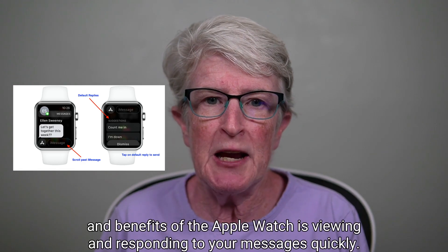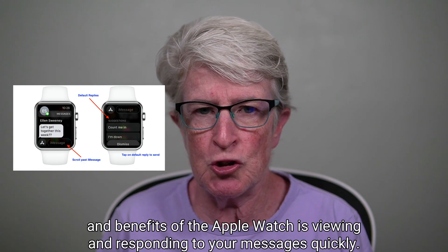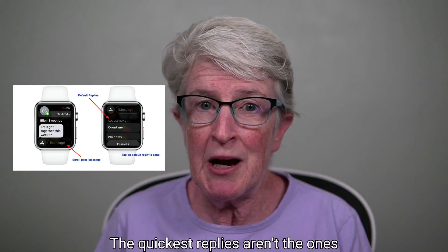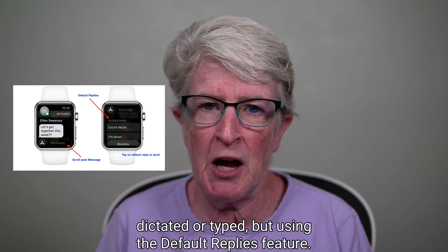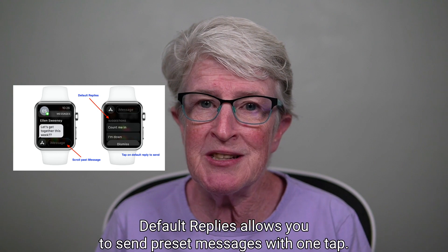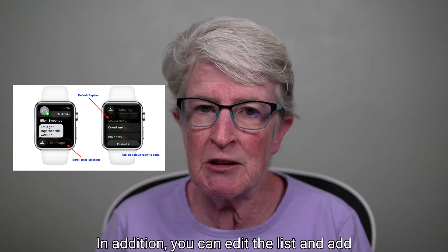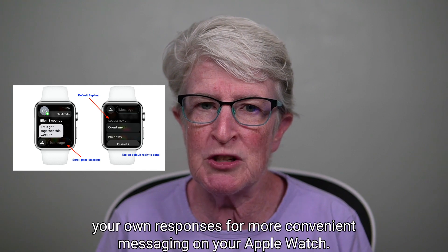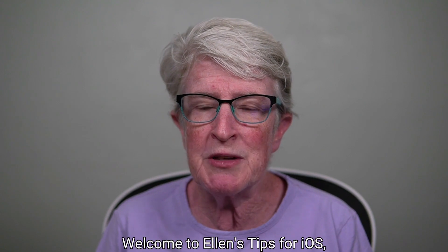One of the remarkable features and benefits of the Apple Watch is viewing and responding to your messages quickly. The quickest replies aren't the ones dictated or typed, but using the default replies feature. Default replies allows you to send preset messages with one tap. You can also edit the list and add your own responses for more convenient messaging on your Apple Watch.